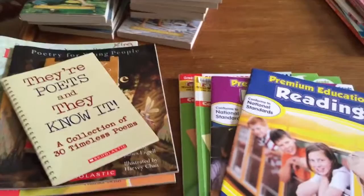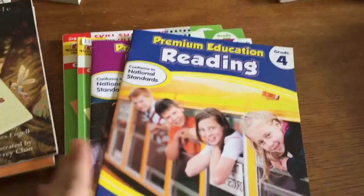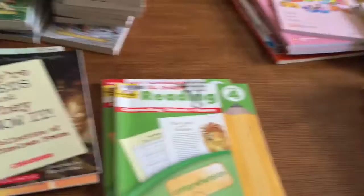This is the reading material I have for my daughter. From the Dollar Tree, Premium Education Reading grade 4 and grade 5. Evan-Moor Skill Sharpeners Reading grade 4 and grade 5. She's really on a 6th grade level, so I'm going to see if I can find something a little more challenging for her in that aspect as well.